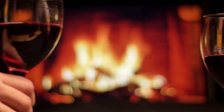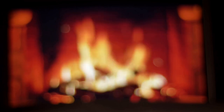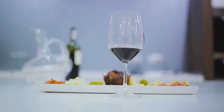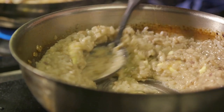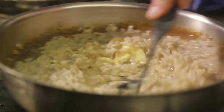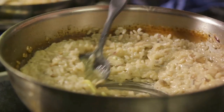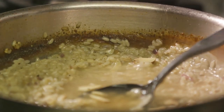As we transition from the butternut squash risotto to the hearty beef and Guinness stew, let's take a moment to explore the art of wine pairing. Choosing the right wine can elevate your meal, enhancing the flavors and providing a more holistic dining experience. When it comes to risotto, a full-bodied white wine like an oaked chardonnay can be an excellent choice. Its buttery notes complement the creaminess of the risotto, and its acidity can cut through the richness, providing a refreshing palate cleanser.